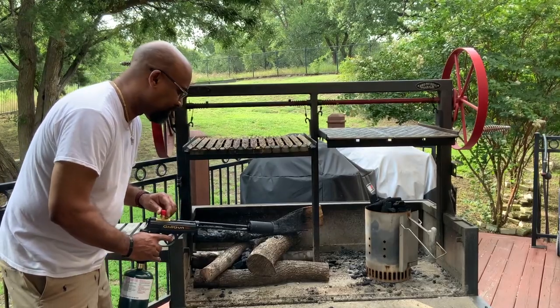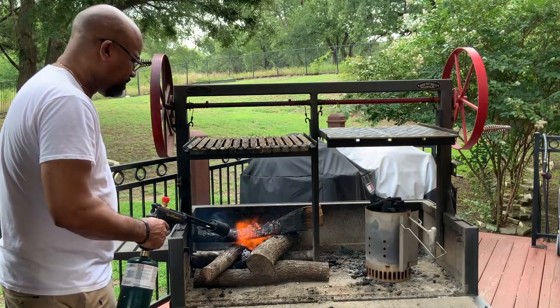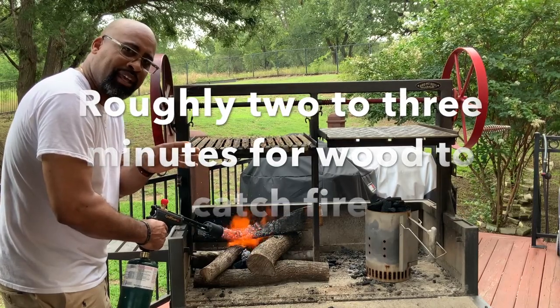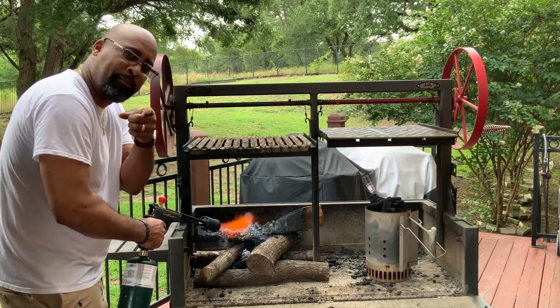We are lit. This will take at least two or three minutes, and from there we can head inside and go ahead and season up that awesome Piedmontese skirt steak and look up close to see what this beef is all about. I'll meet you guys inside.